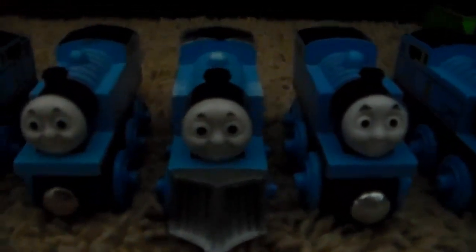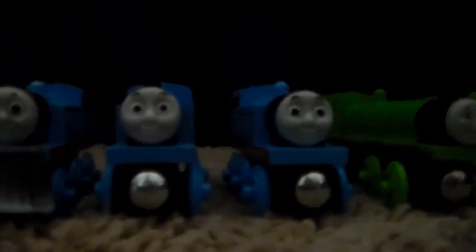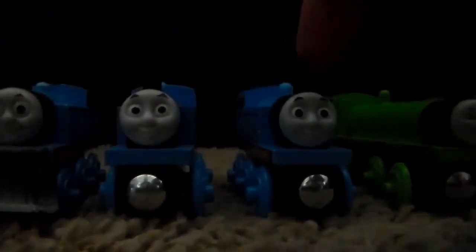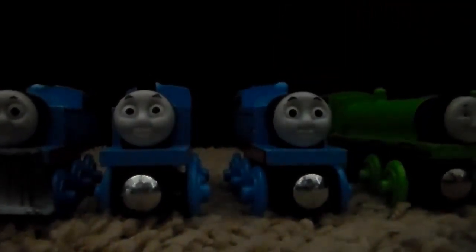Snowplow Thomas from that Christmas three-pack, and then two CGI Thomases. One came from the Merrick and the Rock Crusher set, and the other one came packaged with a sampler DVD that we're going to be looking at on the Home Media collection video coming up pretty soon.